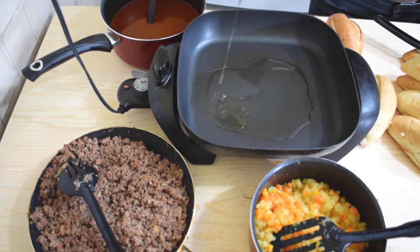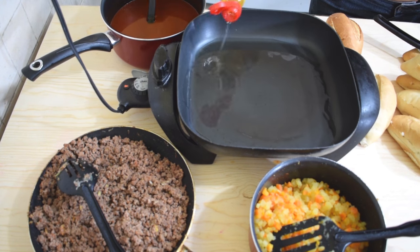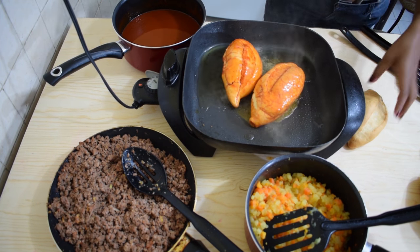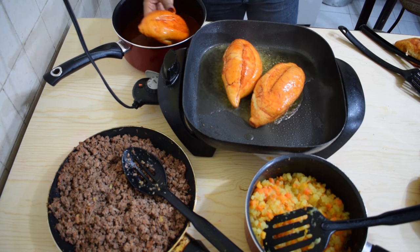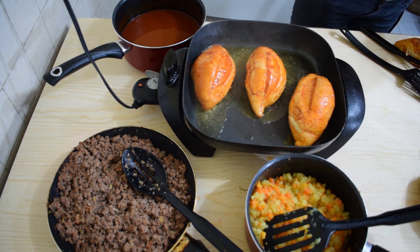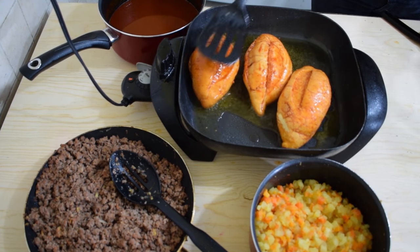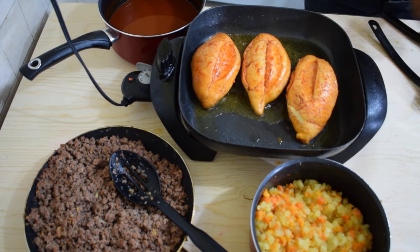Preheat plenty of oil on high heat. Once the oil is hot, grab a bolillo from the opening you made and dip it in the red sauce. This step is really fast — you want the bread to get coated with the red sauce on both sides but you don't want it to get too soggy. Just dip it quickly, flip it around to cover both sides, give it a shake, then transfer it to the oil. Fry for about three to four minutes or until nice and golden brown on both sides.